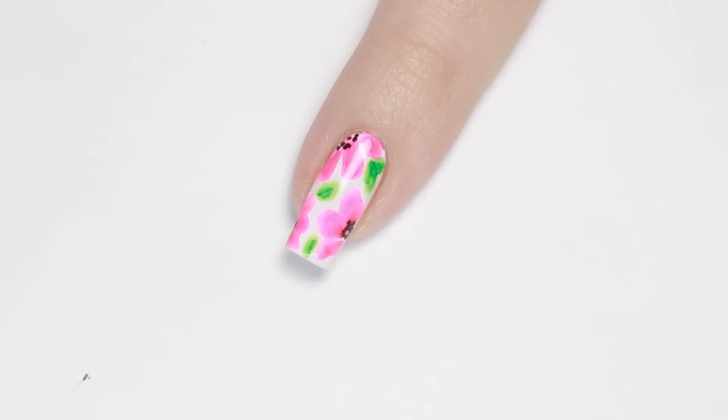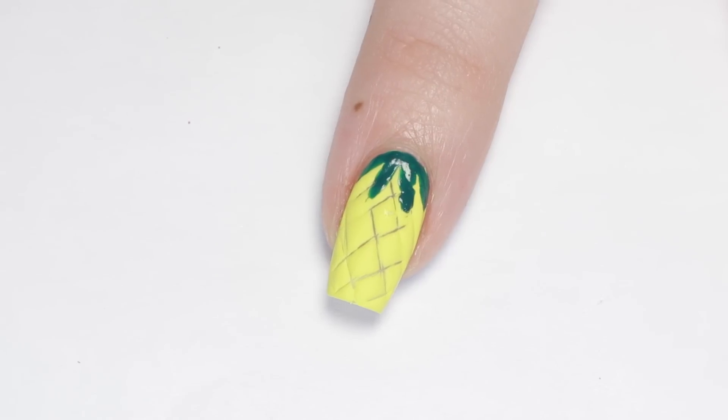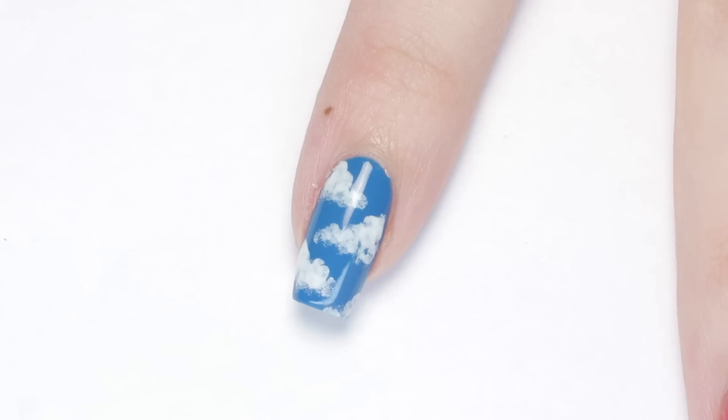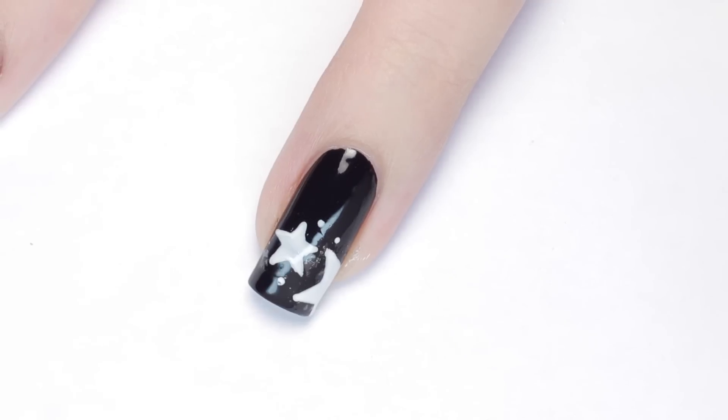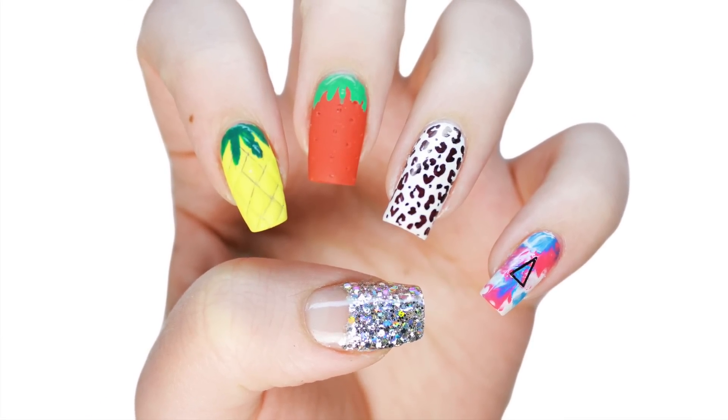10 easy nail designs using items you can find right in your home. If you'd like to watch more fun and amazing nail tutorials on CutePolish, just click this little box here or here. You can also subscribe by clicking here, and you can check out my personal channel by clicking the link in the description.